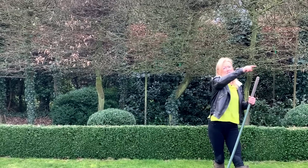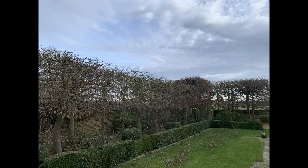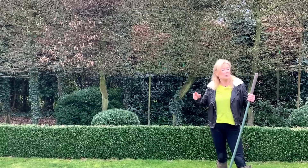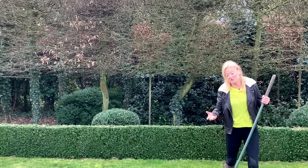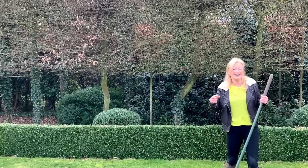Here we are actually cutting the tops of the hornbeam — we've just started and we're about three quarters of the way along that stretch — and that will reduce the shade on the lawn. We're not doing it for the moss, because I don't mind moss too much, but because the hedge is easier to cut at a lower height.